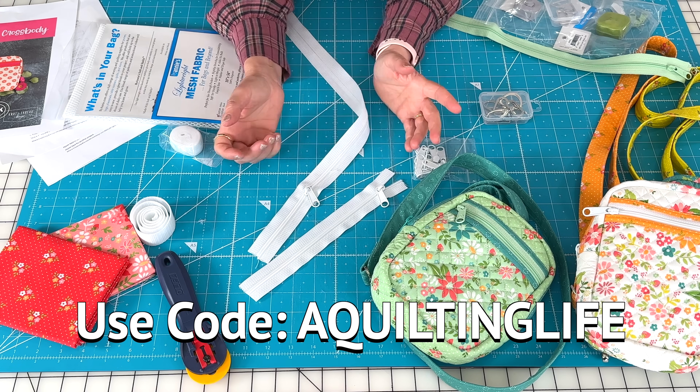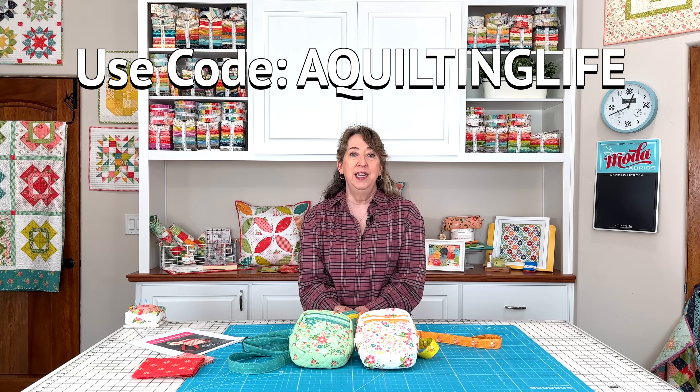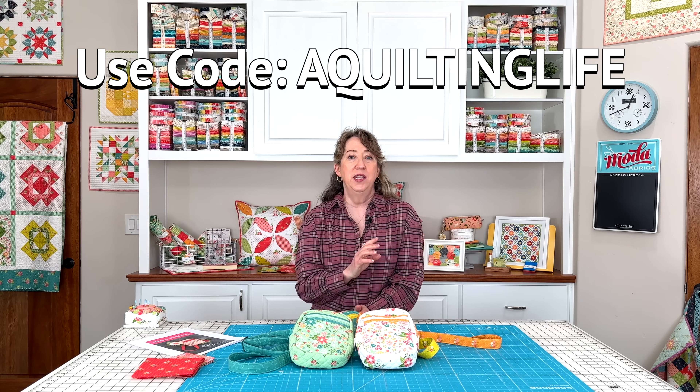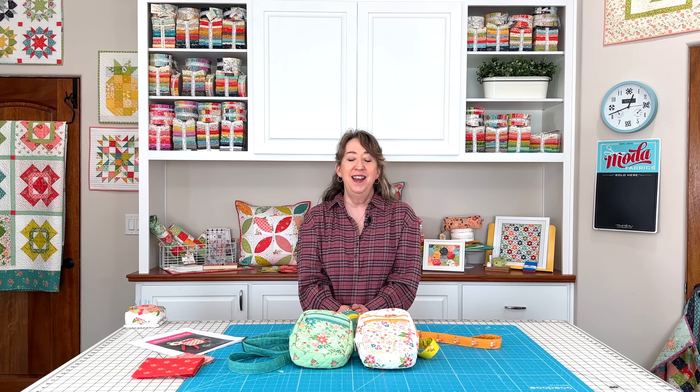Thanks for watching this tutorial — this really is a new favorite pattern. That's it for today's video on the Athena crossbody bag along with the tutorial for the by Annie zippers. Caitlin has the patterns on sale for 20% off with the code A Quilting Life in her shop through the month of October, so use the link in the description below. If you enjoyed today's video please share it with a friend, hit the like button, and subscribe to our channel if you haven't already. Thanks so much for stopping by.